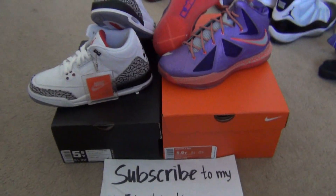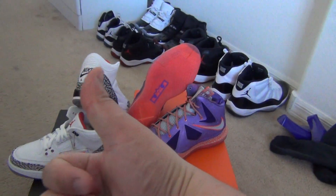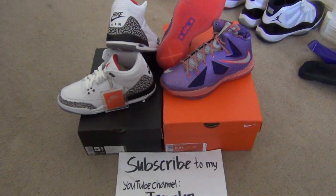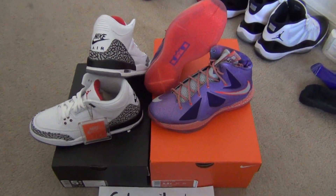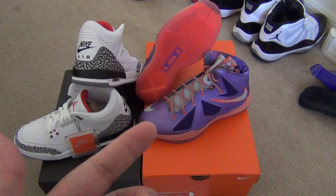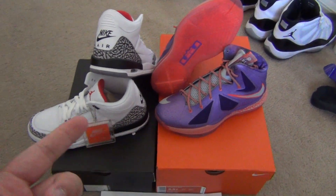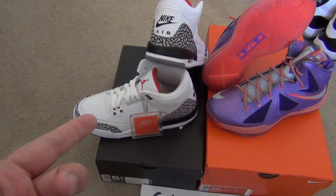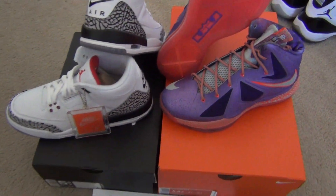If you haven't subscribed, click that subscribe button up there. If you like this video, click that thumbs up button. The face-off format is something I made up — basically you choose which one you like better: the LeBron 10 All-Star GS or the Retro 88 Jordan 3 GS.